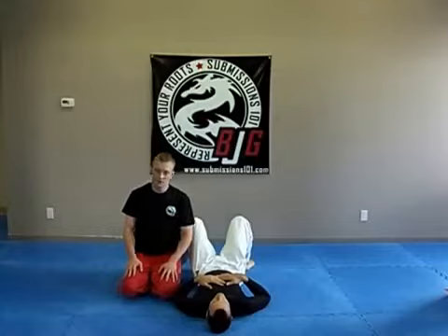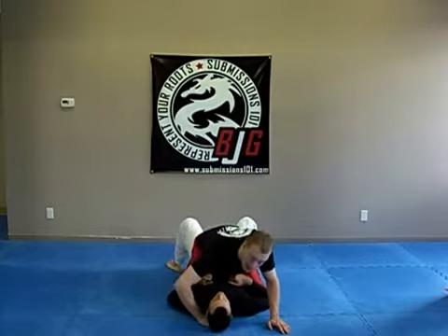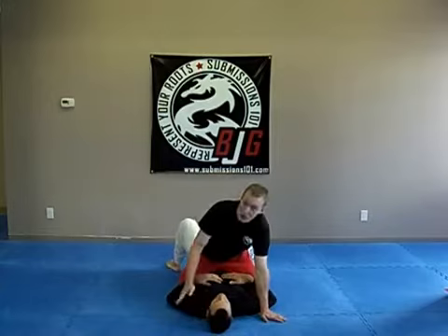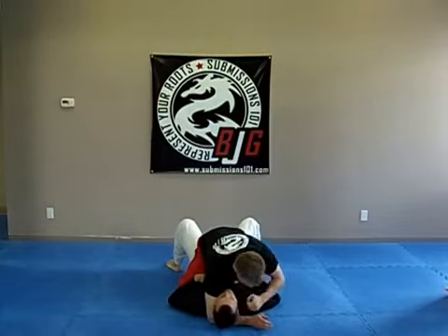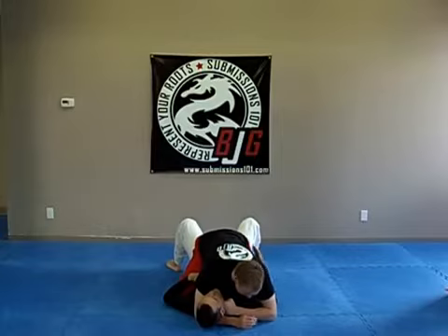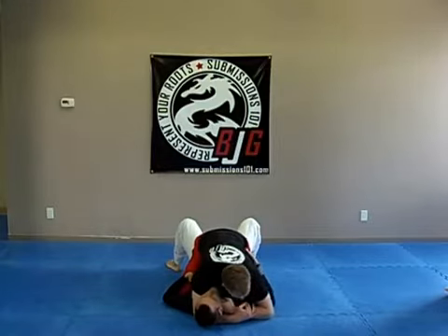Knuckle choke from the mount. Mount your partner, take your hand and feed it underneath their neck so your bicep is right against their carotid artery. Your other hand, make a fist and place it right where his ear is, where his other carotid artery is. Now grab on the top of your forearm, flex your bicep, and drive it into his neck.